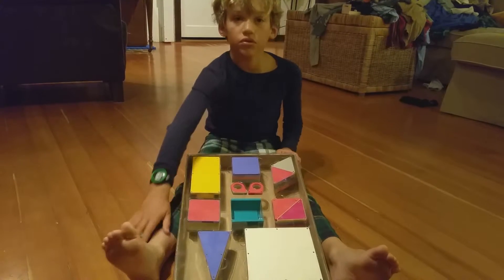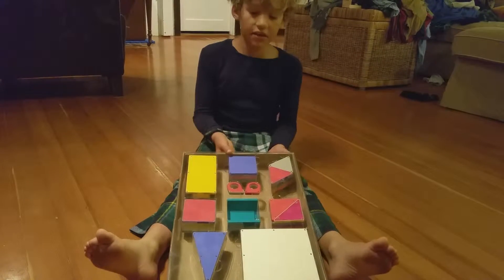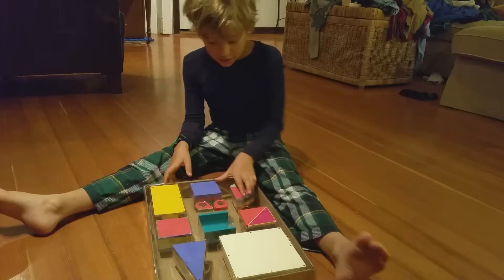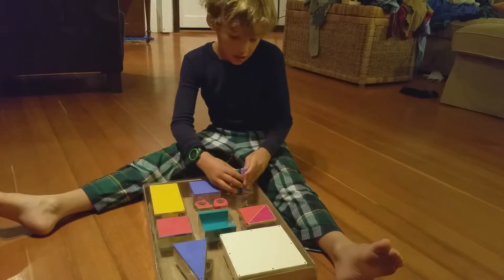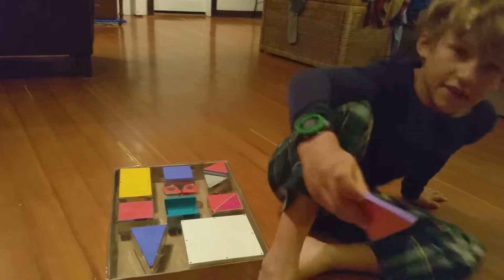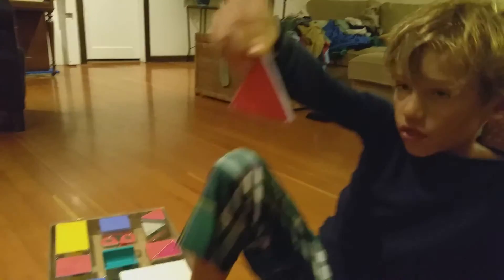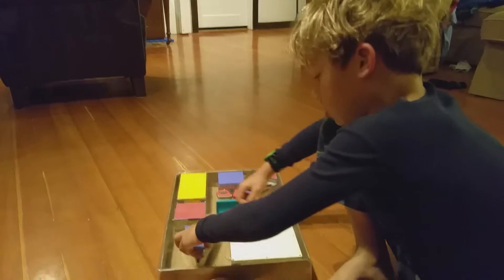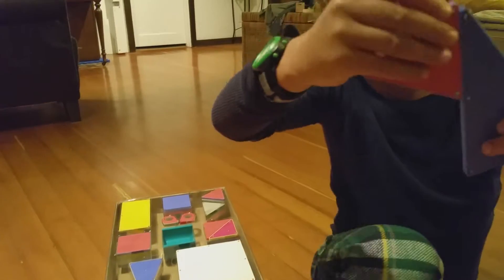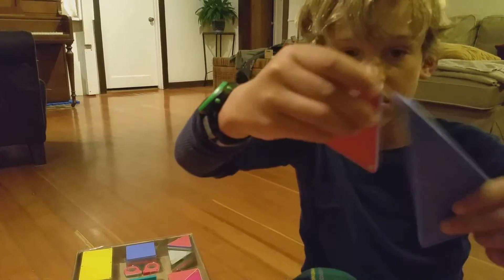Are all the pieces there? Yes, all the pieces are in here. Can you show them how it works? Does anyone see these little silver things on the edge? Those things are little magnets. So if you take these silver things and connect them with those silver things, they work.